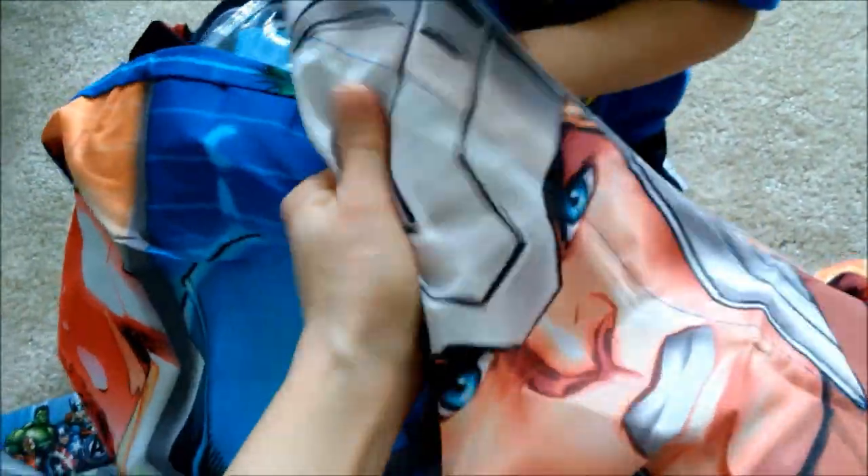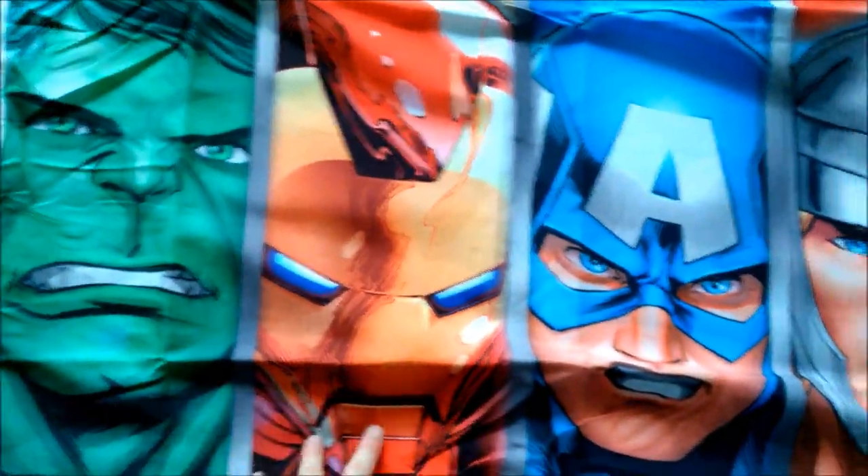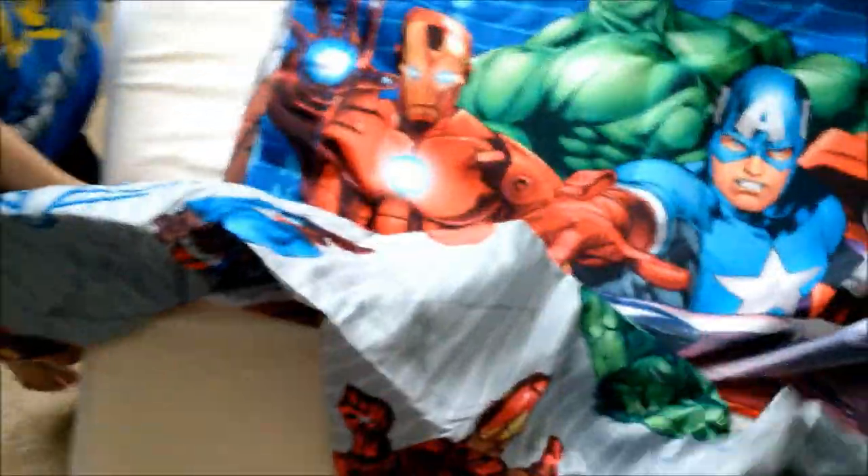Can you feel how soft the sheet is? Here you go — this is the pillowcase, so this is how it looks. The cardboard is inside so it feels hard, but the sheet itself is soft microfiber. The pillowcase has all the Avengers — Hulk, Iron Man, Captain America, and Thor — and the back has a different picture, just the action pose.